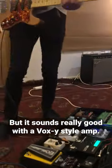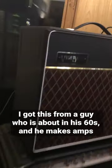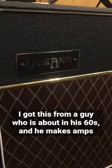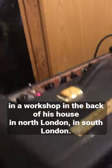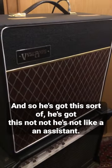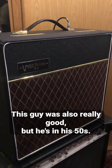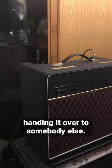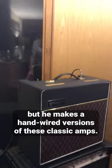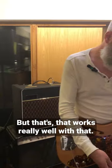It sounds really good with a Vox-style amp. What amp have you got? This is a Vicer — it's an amazing amp. I got it from a guy who's in his 60s and makes amps in a workshop in the back of his house in South London. He makes hand-wired versions of these classic amps. I think the guy that runs the company is getting older now and handing it over to somebody else, but that works really well.